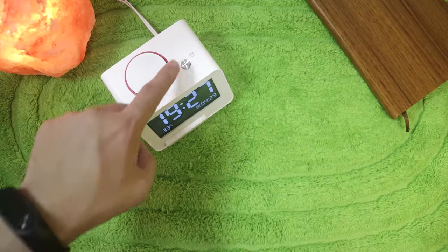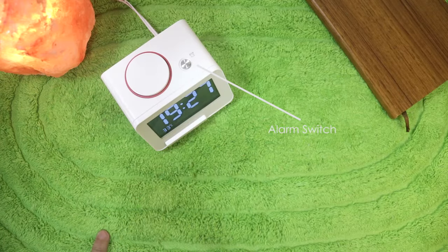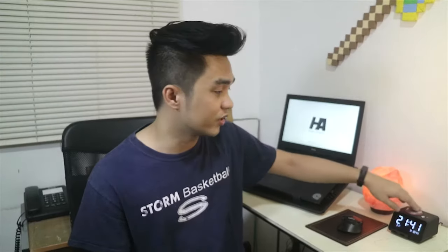To set the alarm, we have a small button here with an alarm icon. When you press it, there will be blinking here as an indication to set the alarm. It's set to 24 hours, so just turn the knob to find the time you want, then leave it there. It will stop blinking and that's your alarm setting saved.